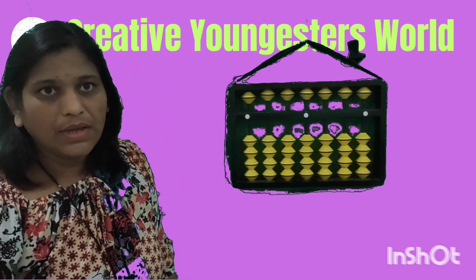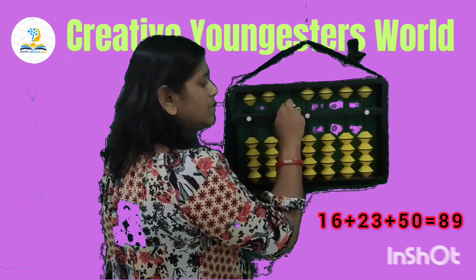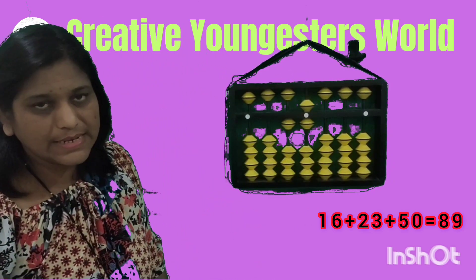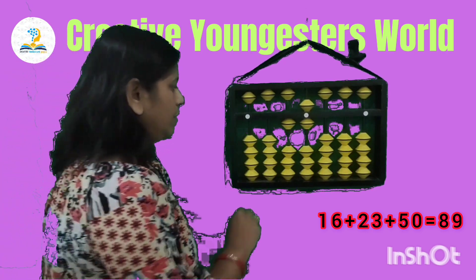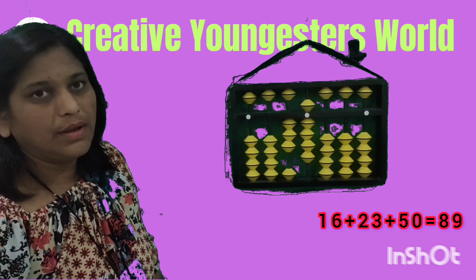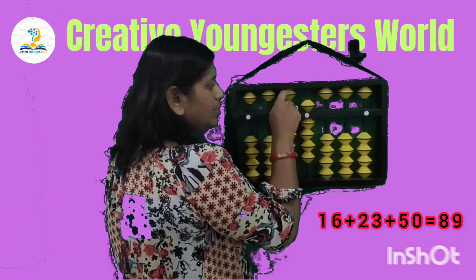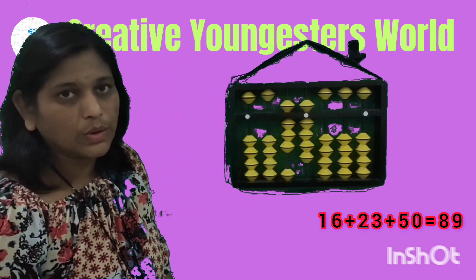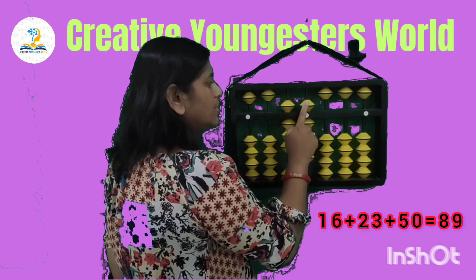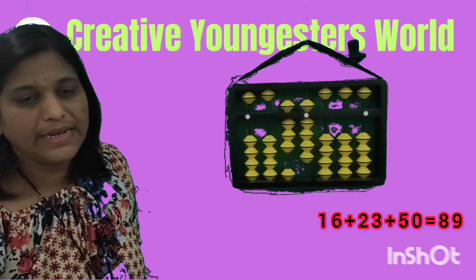Now the next sum is 16 plus 23 plus 50. First set 16 — that is 1 and 6. Then add 23: 2 on the tens and 3 on the unit. Then add 50 on the tens rod. The answer is 50, 60, 70, 80, 85, 86, 87, 88, 89. So your answer is 89.